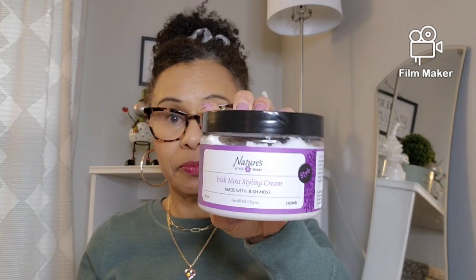I don't have very many here, so let me start with the first one. It is the Nature's Little Secret Irish Moss Styling Cream. This one has moisture, shine, and definition. It gives you like a medium hold.